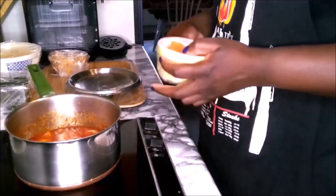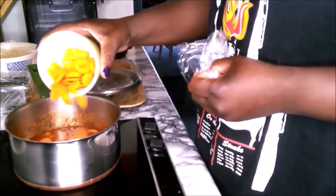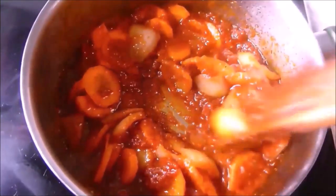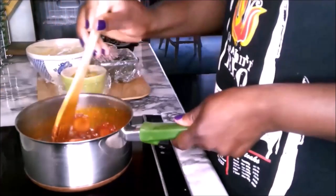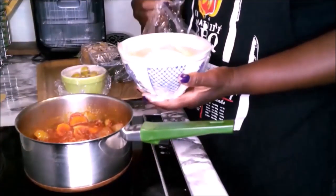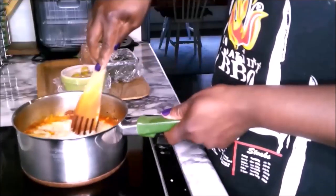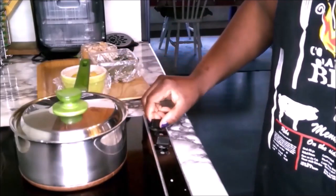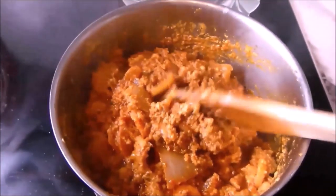Cook it for about five minutes and add the carrots — you can shape them in the way of your choice. Stir and cook for about three minutes. Add salt to taste and stir. Now open the agushi cover and pour it into the stew. Stir a little and allow this to cook for five minutes; cover it to prevent it from bubbling or splashing on the stove. After five minutes, this is how it looks.